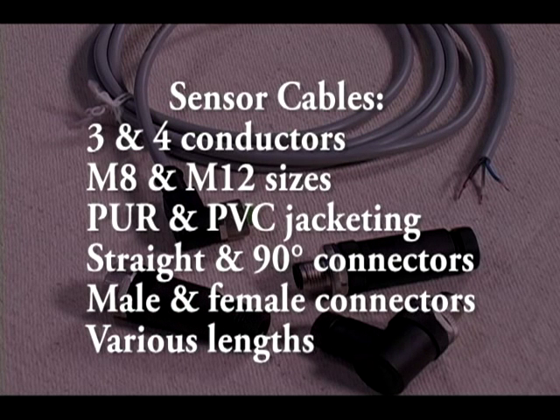AutomationDirect also offers cable connectors in many styles in M8 and M12 sizes, like male and female straight connectors, male and female 90 degree connectors in three, four, and five pin configurations. These screw style terminals only come in four and five pin configurations.